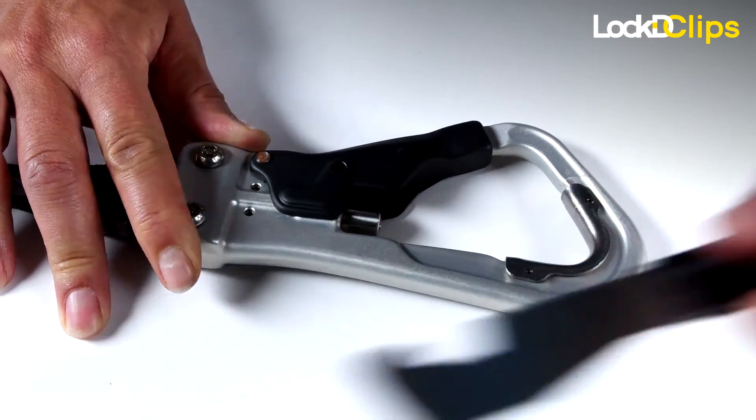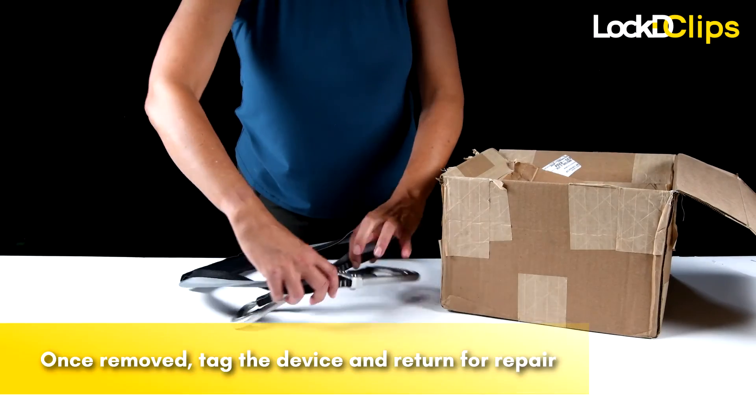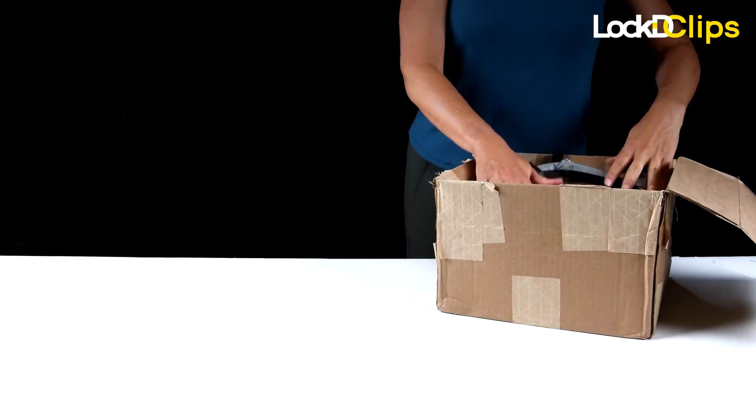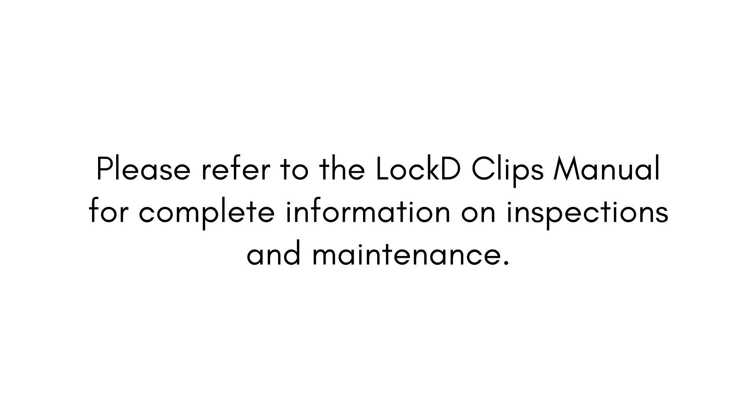Once the non-functioning device has been removed, it should be tagged accordingly and the device sent to the manufacturer or manufacturer's representative for repair. The device should not be placed back in service until it has been sent in for repair.